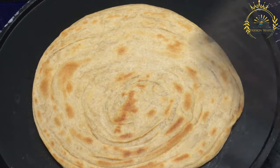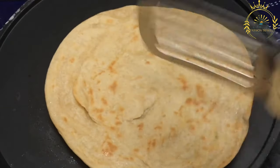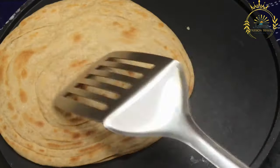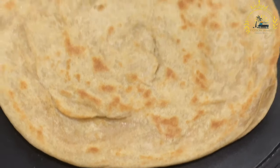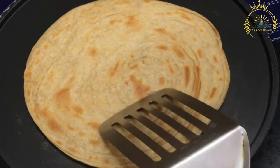Ferrata ingredients include all-purpose flour for the dough, water to bring the dough together, a pinch of salt for flavor, and oil or ghee — clarified butter — which is used to create layers in the ferrata and enhance its texture and taste.